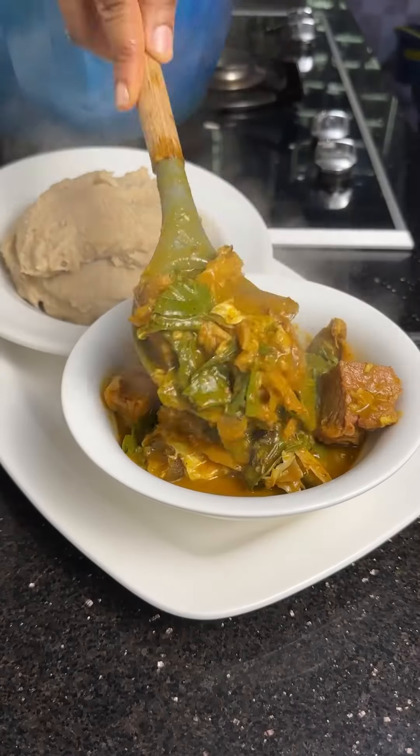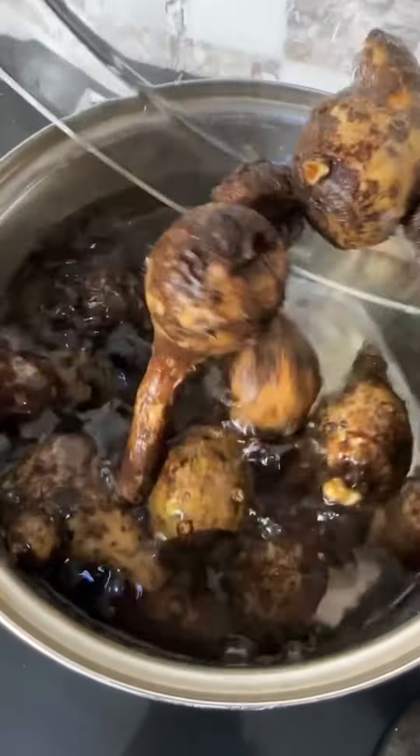Don't tell me you still don't know how to make oha soup in 2024. Hi, we are Stripe. Let's dive into making a delicious oha soup.